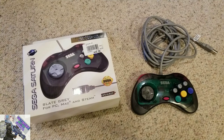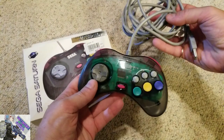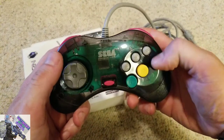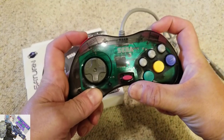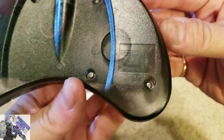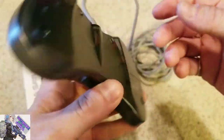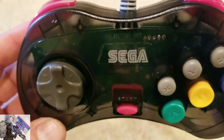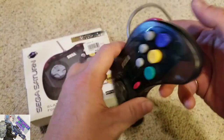This is the Retro Bit Sega Saturn branded controller and I have to say I'm pretty impressed with how it feels. I would hope that since it's branded with Sega Saturn branding it would actually work and function well. Sega's been making a lot of good decisions with M2 and how they're handling emulation, really giving fans what they want as far as retro stuff goes. This is a welcome addition to my PC, which is primarily what I'm going to use it for.